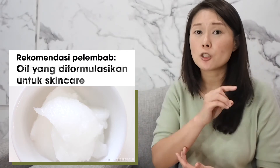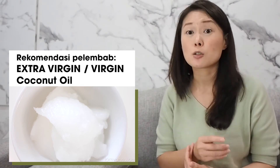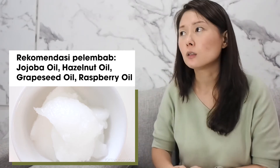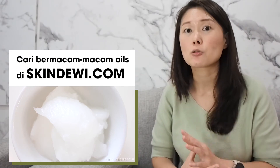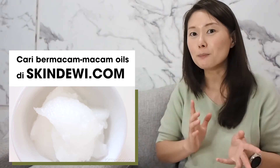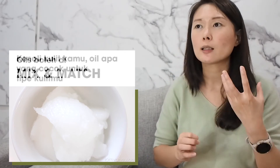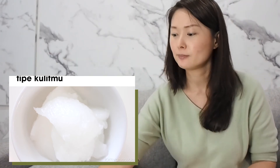Opsi lain selain coconut oil, you can use any other oils sebenernya. Tapi kalo bisa gunakan oils yang sudah diproduksi untuk skincare, bukan kayak minyak goreng dipakai gitu ya. There are a lot of natural oils kok, kayak jojoba oil, hazelnut oil, grape seed oil, raspberry oil, dan yang lain-lain — there's like a gazillion types of oils. Tentunya dijual juga di Skinnaway.com under ingredients. Semua itu oils bisa dipakai tunggal as a moisturizer. Atau kalo misalkan ingin lebih exciting dikit, adventurous dikit, you can mix and match. Itu 100% oke kok sebagai moisturizer. Tinggal balik lagi mengenal kulit anda dan tipe oil yang lebih dibutuhkan, then just choose your oil according to it.